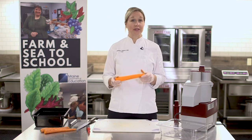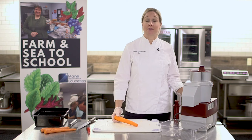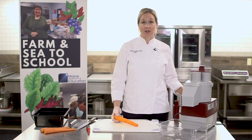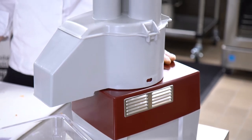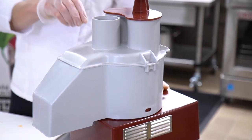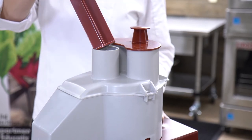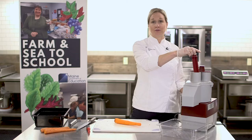Once you have the carrot trimmed up, now we're ready to move to the food processor to make our carrot coins. Make sure, before using the food processor, that you read the user manual and safety manual. Never stick your hand into the food processor. Always use the plunger that they give you to help drive the food towards the blade.